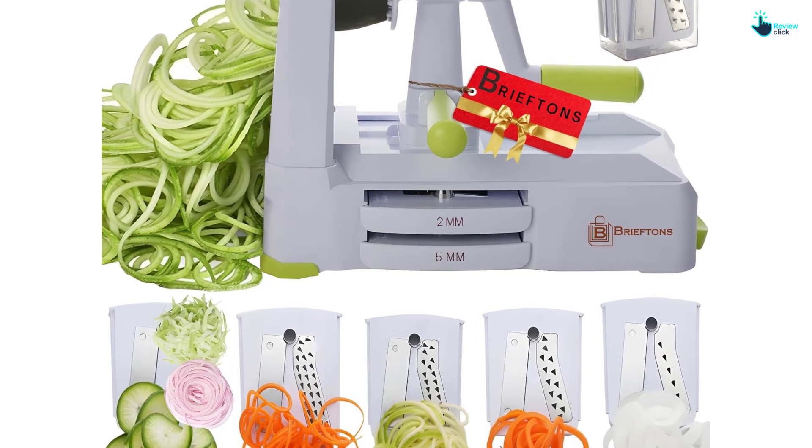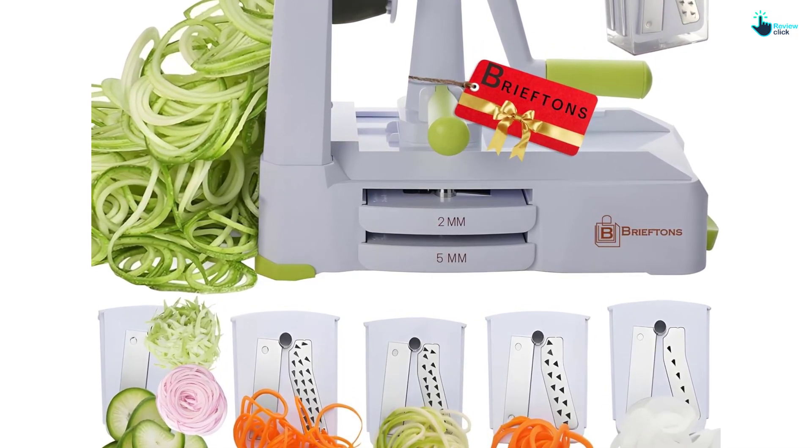However, you might want to have the two extra blades on hand in case a blade wears out over time.